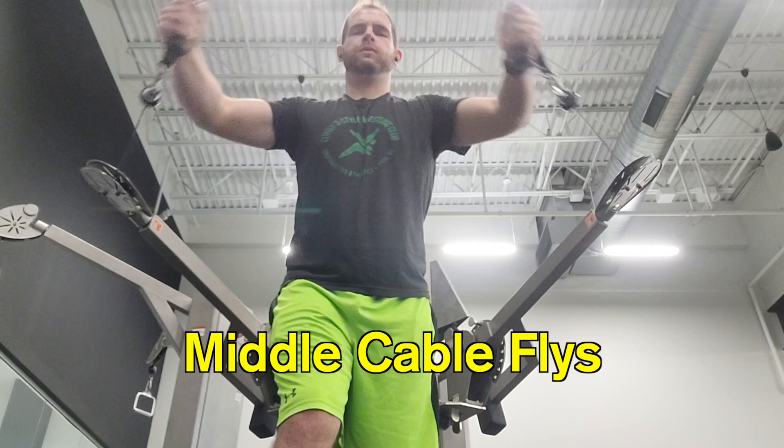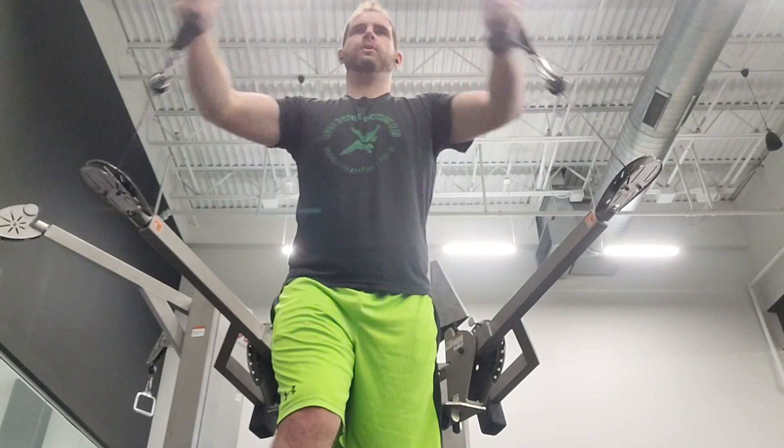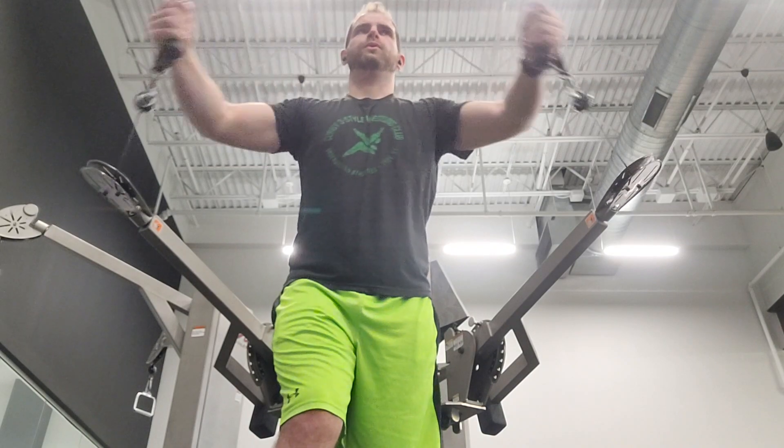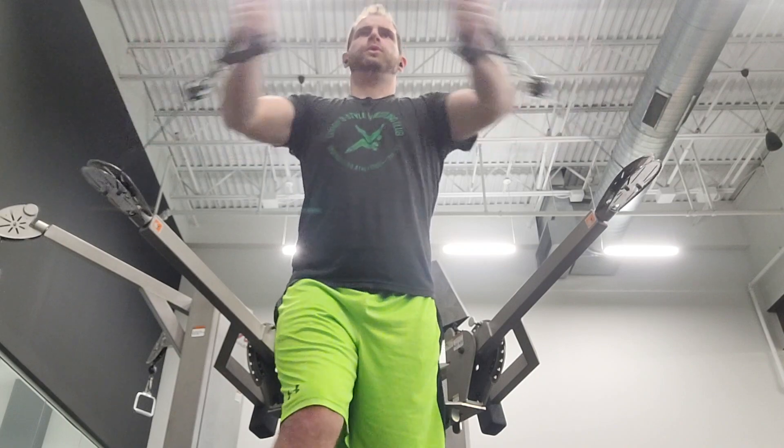Because we want to hit the pec muscles from all sides, now we're going to do middle cable flies. You bring the handlebars to about shoulder level and you're going to do a similar motion. This one will be more straight out in front so you don't need to lean forward as much, but you still want to keep your balance so I recommend putting one foot forward while you do these.